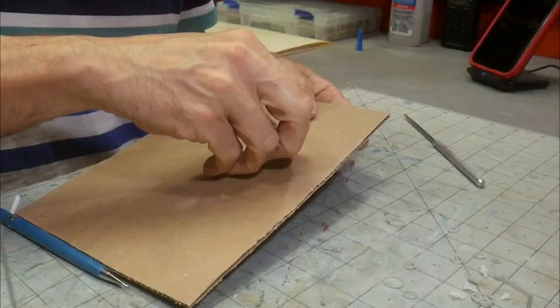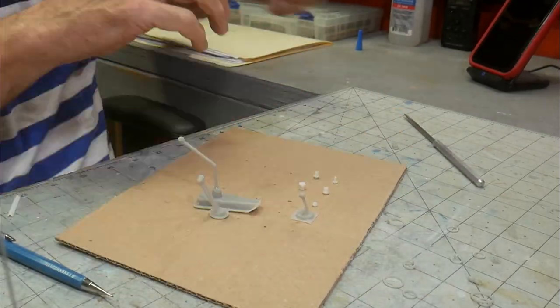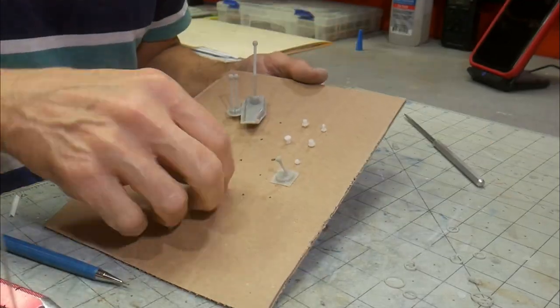To prep all the small pieces for paint, holes were poked into cardboard. Doing this keeps the parts from flying all over the place when hit with paint from a spray can.